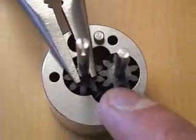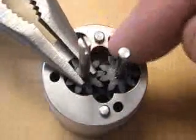Again, fluid comes in the inlet, travels between the gear teeth around the housing, and out to the outlet.